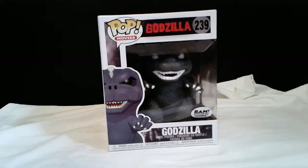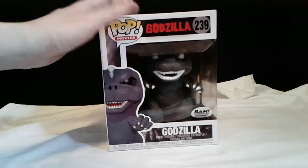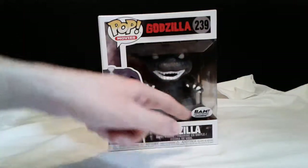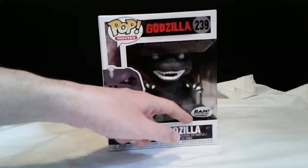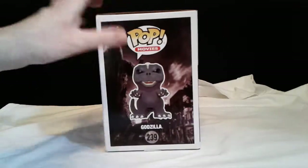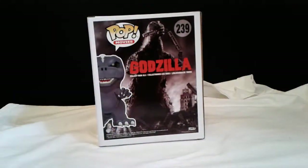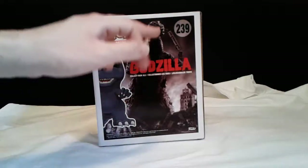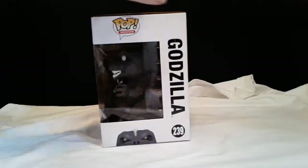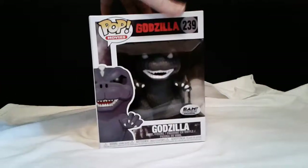Let's go ahead and get this review started. It's a regular Funko Pop number — you see the window in the front, you see the figure. On the side you get Godzilla himself. On the back, same thing — I do love the back just to see the old Godzilla poster and his name right there. On the side you get Godzilla's name and you see the pop.